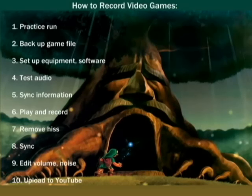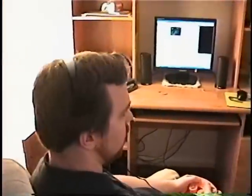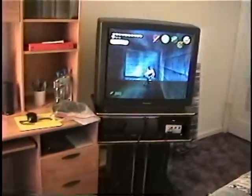So that's how I record video games. Different people use different methods — some people use a media converter, some people use a DVD-R and record straight to a DVD using the video feed from their television, and some people just use an emulator and screen capturing software like ZDsoft Screen Recorder. But this is my method. I hope you found this video a little bit informative. Thank you for watching.